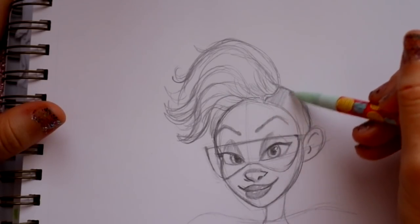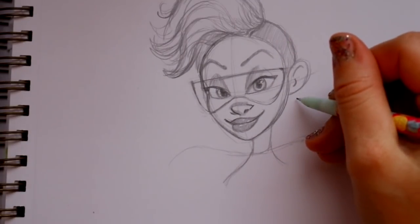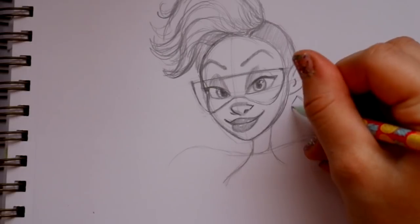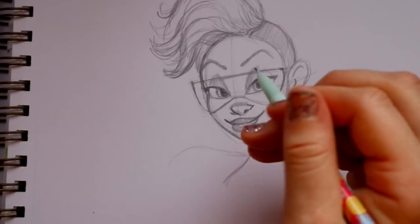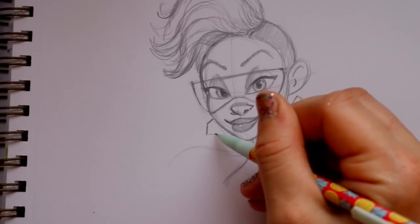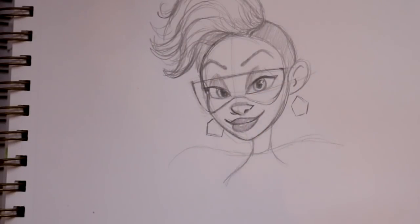Lightly shade that area to show where her buzz cut is. From her ear, we're going to make a couple of pentagons - one pentagon here, just floating cool-looking earrings, and then another pentagon off to the side on her face. Bring it down this side and there we go - our two pentagons.